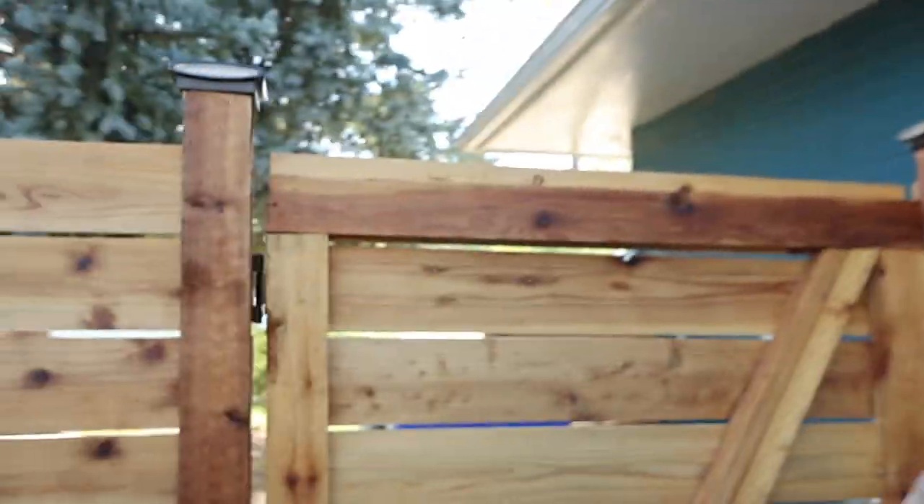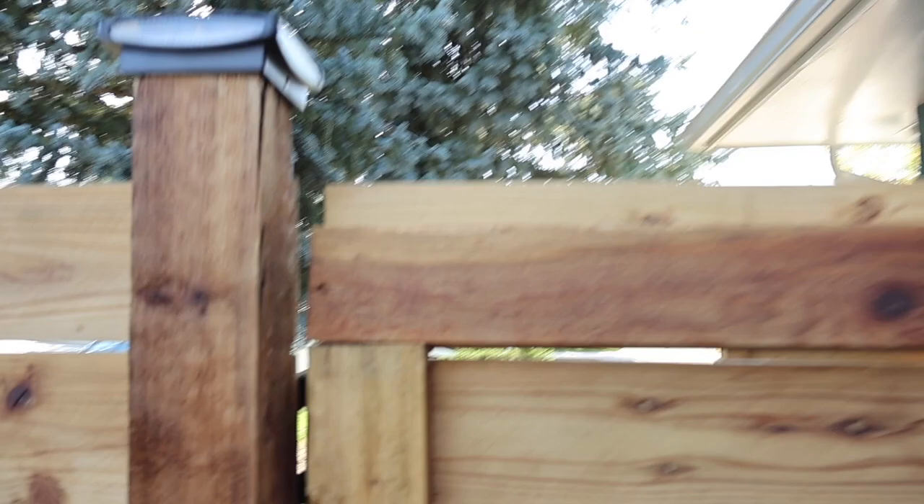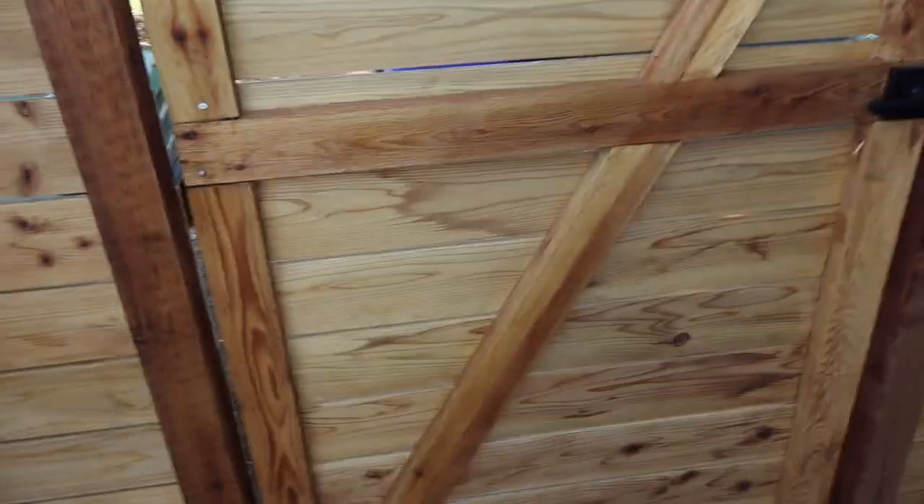I even screwed it into the other posts. This one's cedar. Should have done cedar all along.